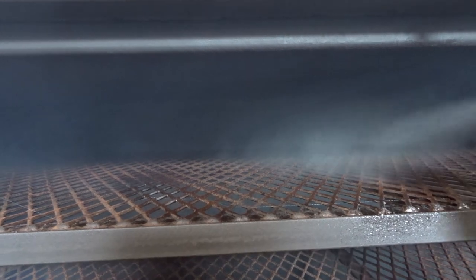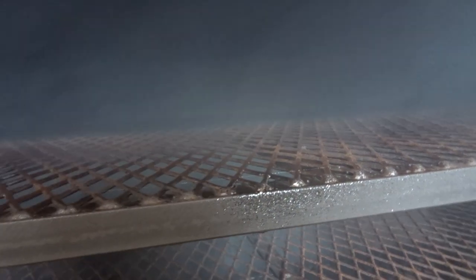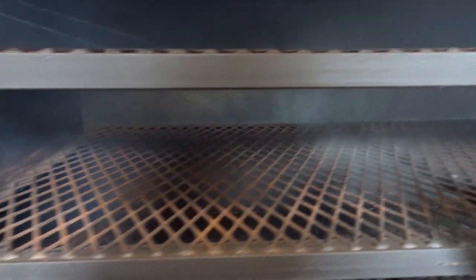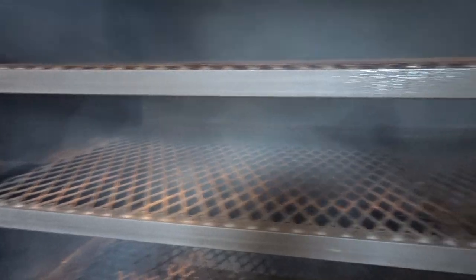As the shelves heat up, this is going to be just like seasoning a cast iron skillet. You spray it down, let it heat up, and the rust will go away.